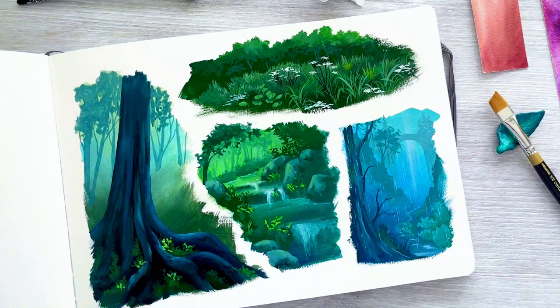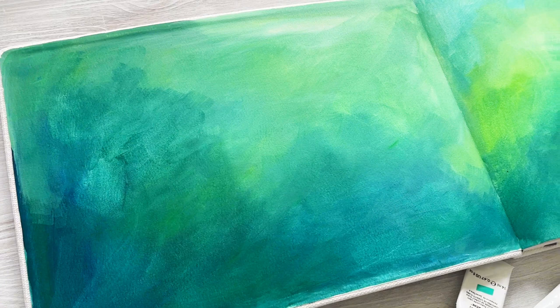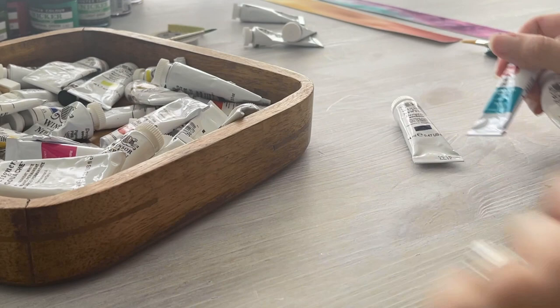Colour is so important when it comes to art. We can use it to create mood and atmosphere, show light and create a feeling. So let's start our new sketchbook with colours that we love and that we want to see. For me this is always going to be blues and greens. Even without any details over the top, these colours make me happy. They immediately give me a feeling of being deep in the forest, and that's definitely my happy place.